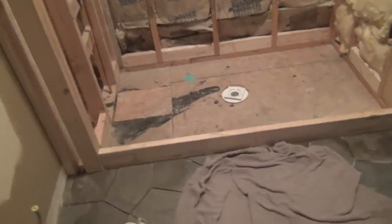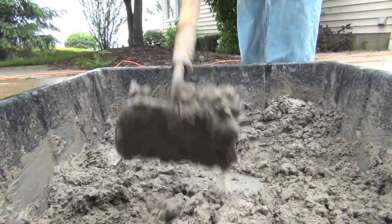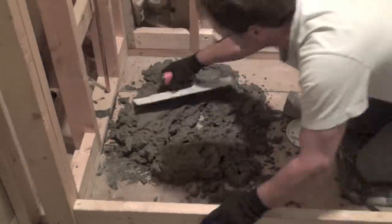We are ready to set the sub-base for the mortar. It's a mixture of four parts sand to one part Portland cement with very little water added. The mixture is spread thin and tapered to the drain.